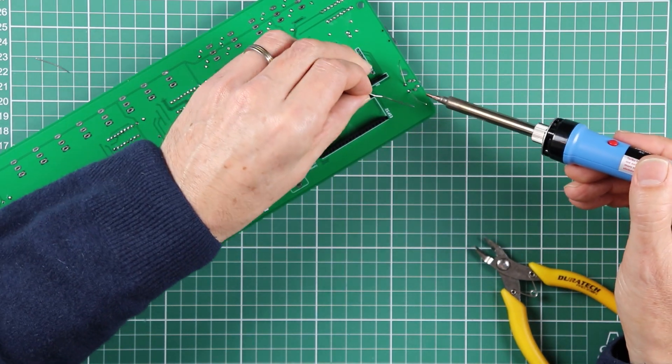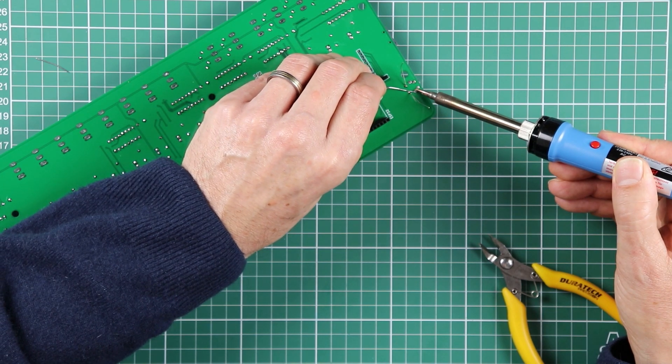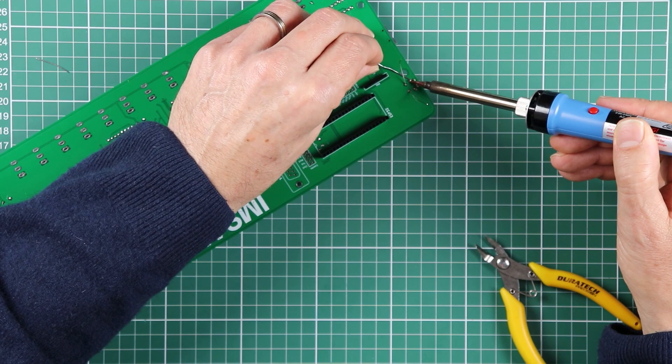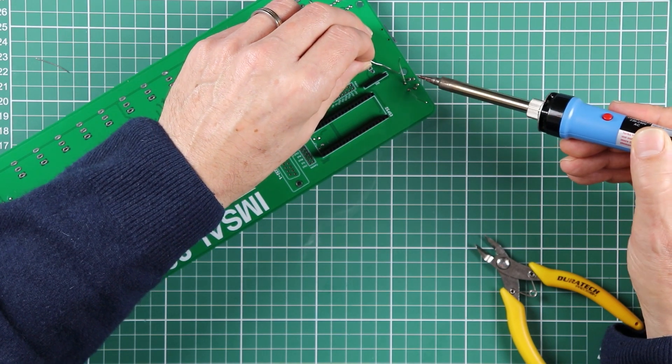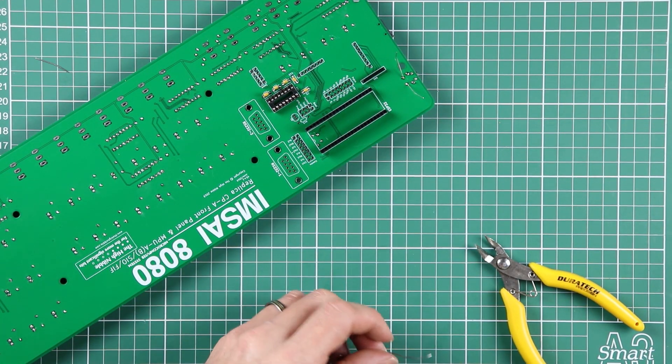Now with the reset switch, I do recommend also soldering in the supporting pins. That just takes a bit of strain relief — it stops the working joints weakening from mechanical strain when you're constantly pushing the switch.